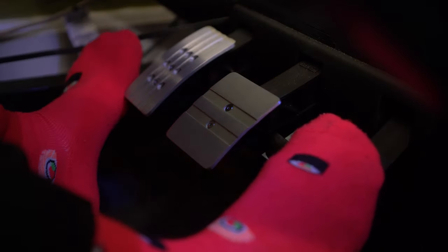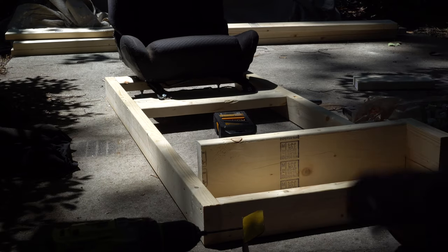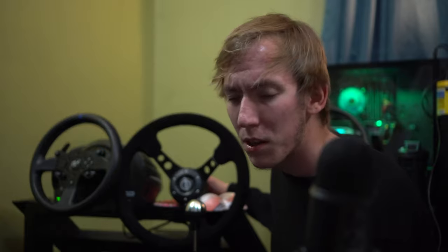We're using a Thrustmaster T300RS GT. The GT edition comes with nice pedals that we inverted, which wasn't very hard at all. I've seen a lot of people over-engineer this with shelving racks to hold it up — you don't need to do that. We just screwed the platform into the back of the base and it works fine. Inverting the pedals makes it feel a lot more natural.